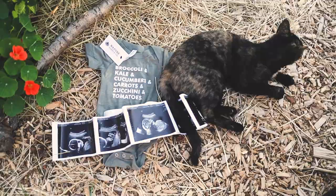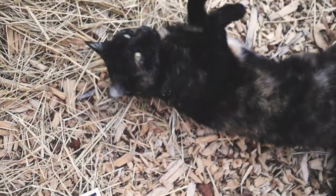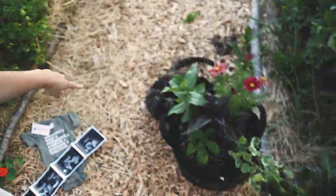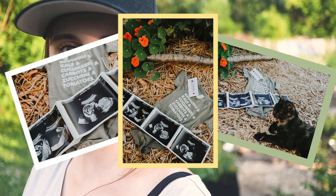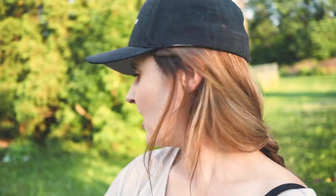Rolling on the ultrasound photos for real! I got some cute photos despite this little one causing some issues. Okay, now it's time to get to work — I have to plant all of these guys over there on the trellises.